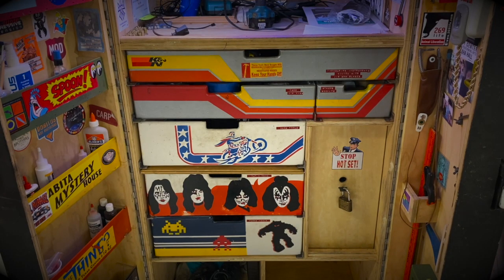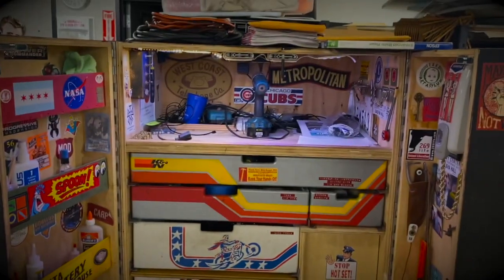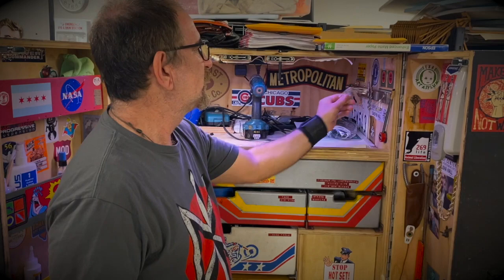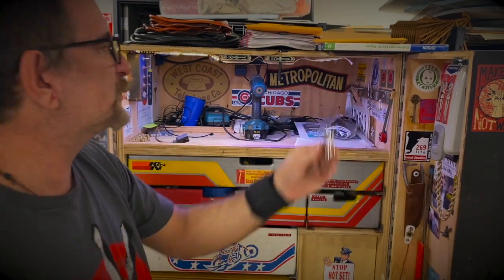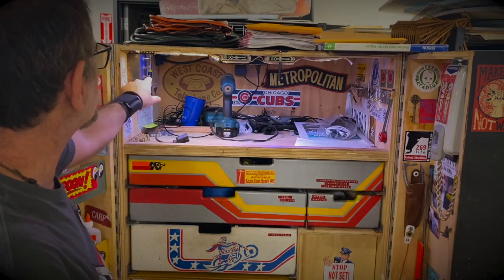Sorry about that — actors keep cutting through our prop shop. Up here is just more storage and quick-access items: a magnetic strip for holding stuff, and a rechargeable drill.